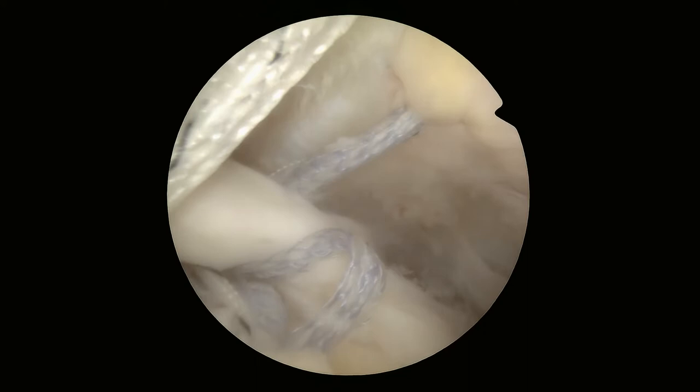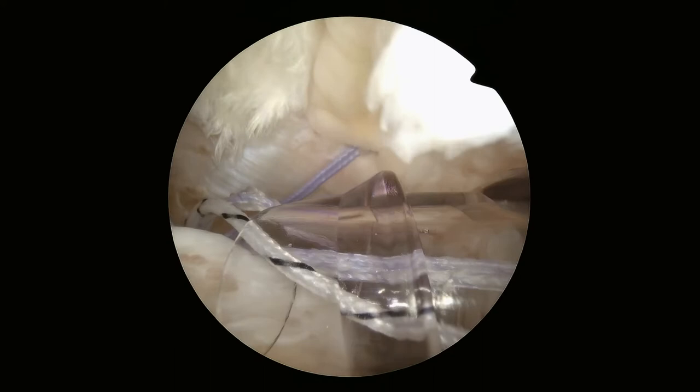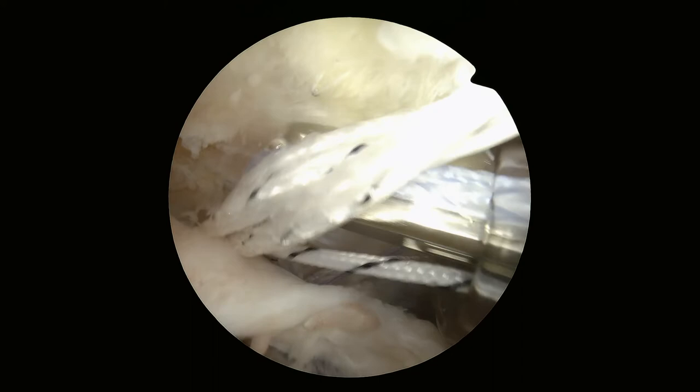Now we're shuttling all the remaining sutures through the rotator cuff. Once that passes, and we do that on both anchors, we grab a limb from each of the anchors that have already passed through the cuff.